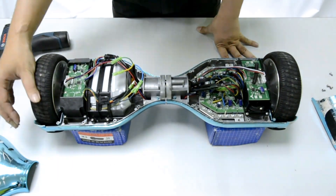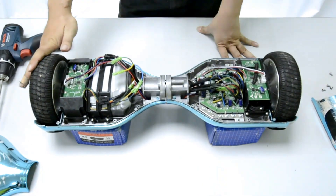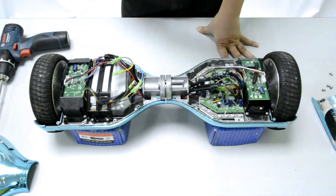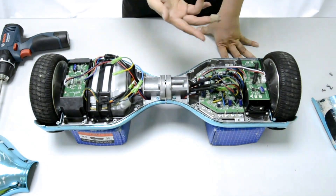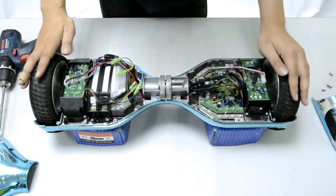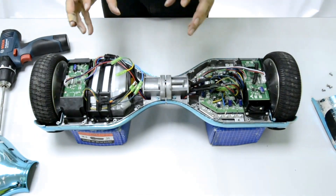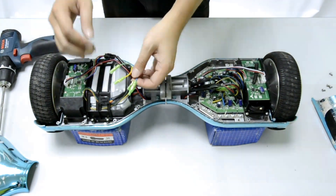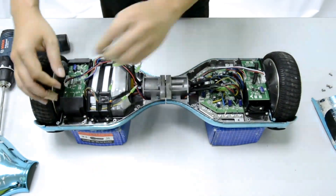From this analysis, the problem is not on the wheel itself but on the main board. The main board has to be replaced with a new main board. Next, we need to disconnect every single wire inside the hoverboard and replace the main board, so we start disconnecting all the wires.